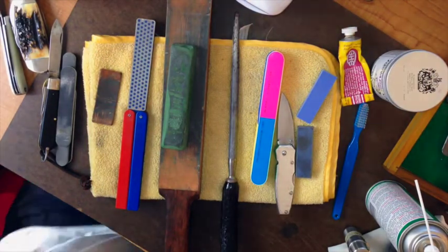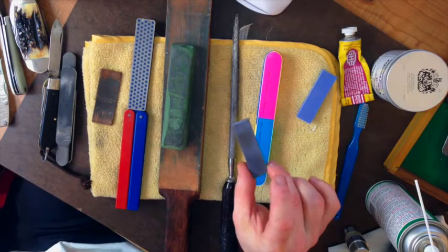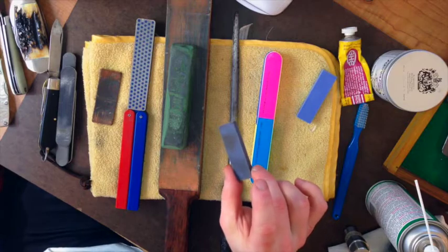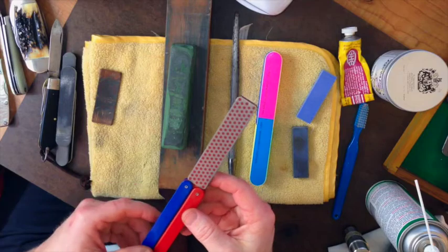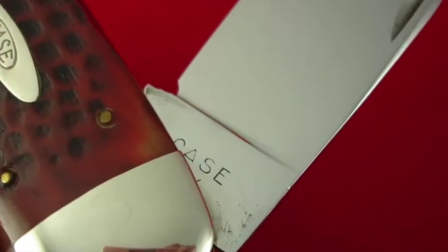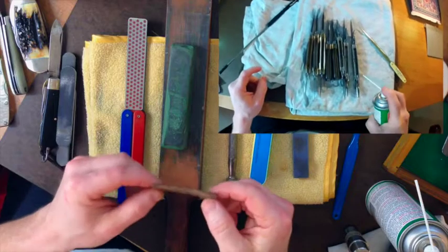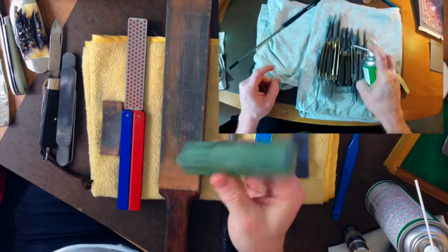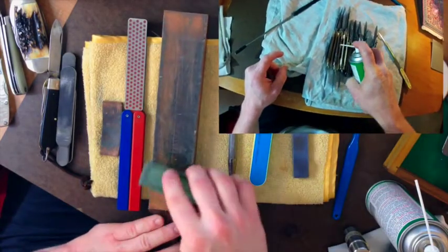Throughout this video I'm going to show you the tools that I utilize to make all my knives presentable for selling and/or my collection. The number one thing I want to get across is not to over-clean your knives. One thing I cannot stand is when I go to eBay and see a knife that is close to 80 years old — a Case XX that looks as shiny as one of your modern Case knives. That individual has destroyed that knife.